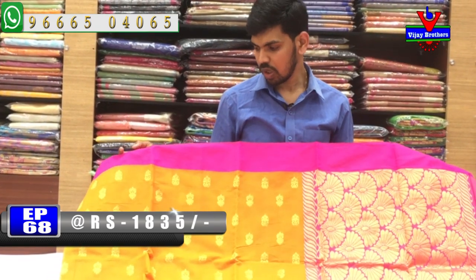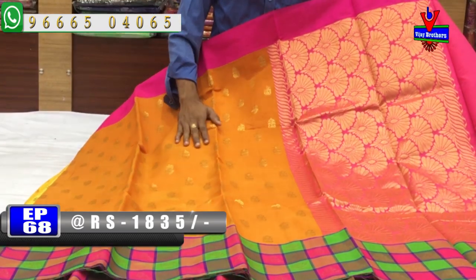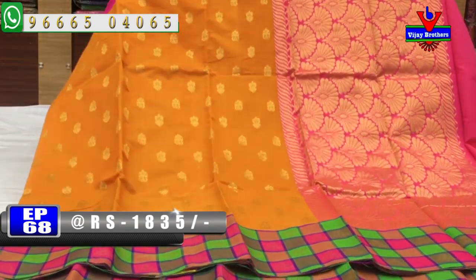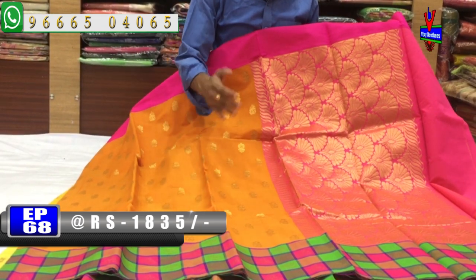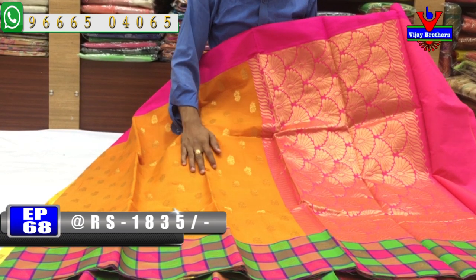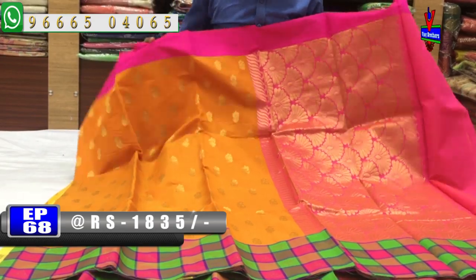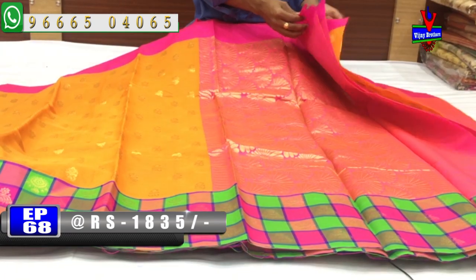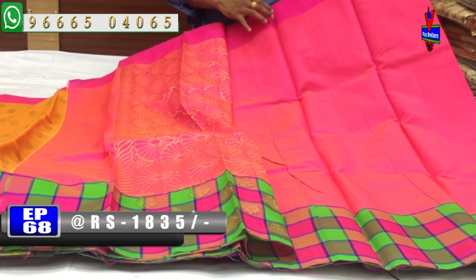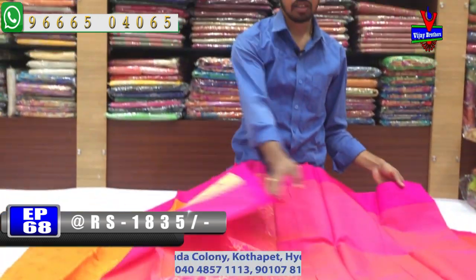The next color combination is a brick and mustard shade, a pink color combination, a light orange shade, a gold color, with a small butty design. The second color is a pink color combination with a cotton color checks design. The cost is 1835 rupees.